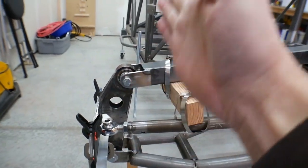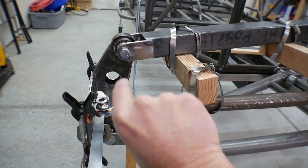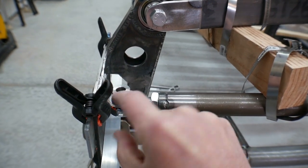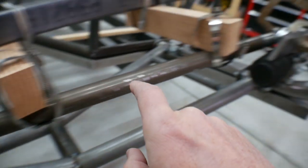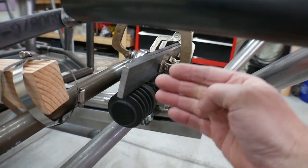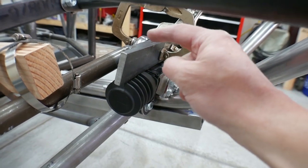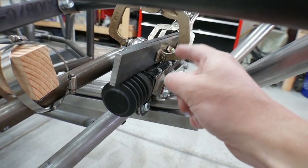I'll tack that, cycle it up and down, and if everything's good, there's a couple other things we'll check. Once we get everything good, I'll tack that a little bit better, then come over here and cut this piece off where it needs to be, mark that connection point, and then weld all that up solid.